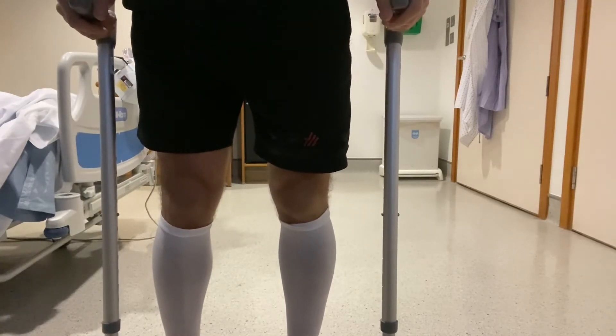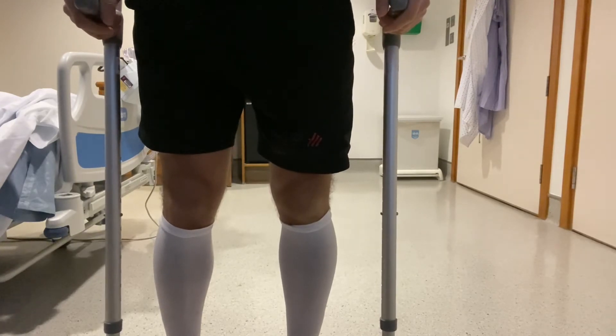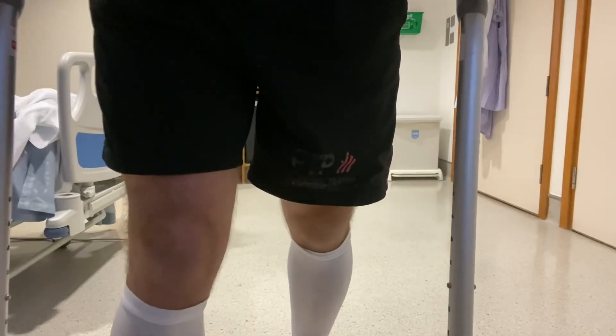If this feels too challenging, go back to the simpler method of bringing the crutches forwards and then follow that by the operated leg. So let's take a look.